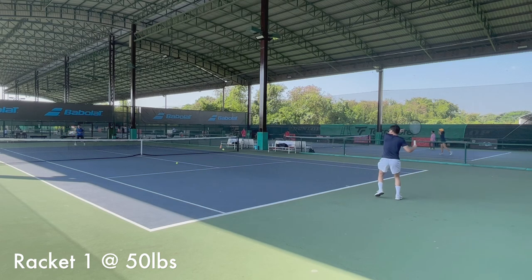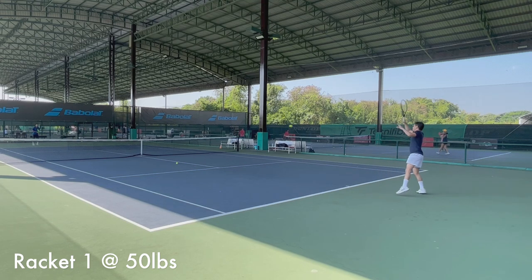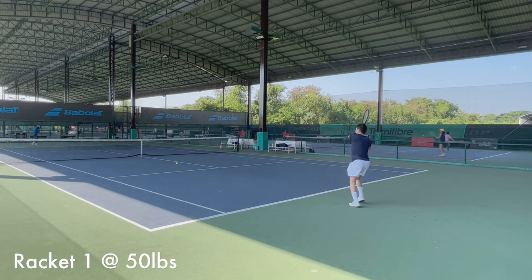The only downside is that my backhand has less pop — meaning lower power and pace than my forehand — probably because I don't hit the sweet spot as precisely on the backhand side as I do on the forehand.